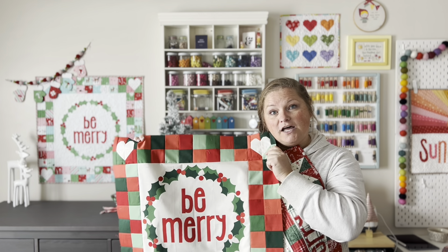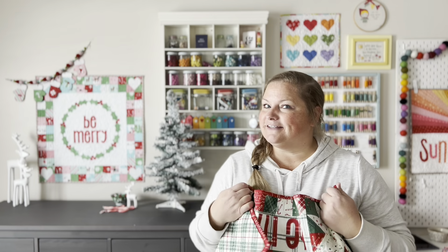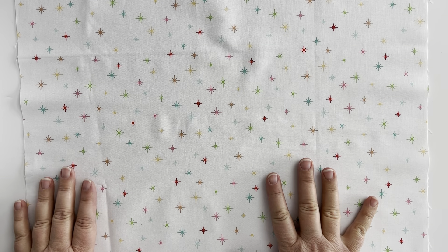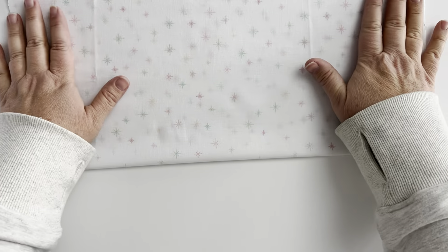I have one more sample to show you. This is the one we'll be making in this video, and that is the solids version. You can see that solids work beautifully for this project and make it really easy to read, as long as you're choosing colors that have a lot of contrast. So those are some tips on fabric selection — now let's get started with our project.